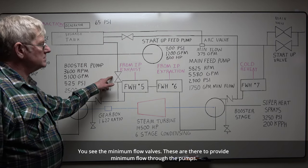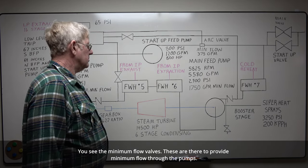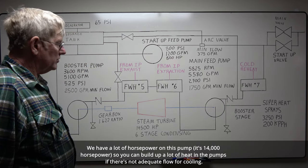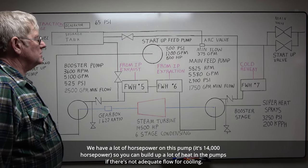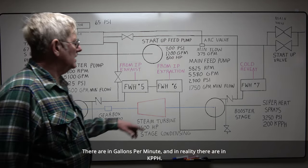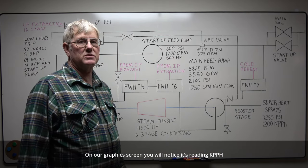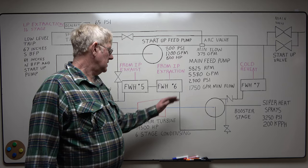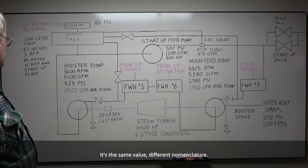You see the minimum flow valves? These are there to provide minimum flow through the pumps. We have a lot of horsepower on this pump — it's 14,000 horsepower — so you can develop a lot of heat in the pumps if there's not adequate flow for cooling. These are in gallons per minute; in reality they're in kpph. On our graphics screen you'll notice it's reading kpph — it's the same value, different nomenclature.